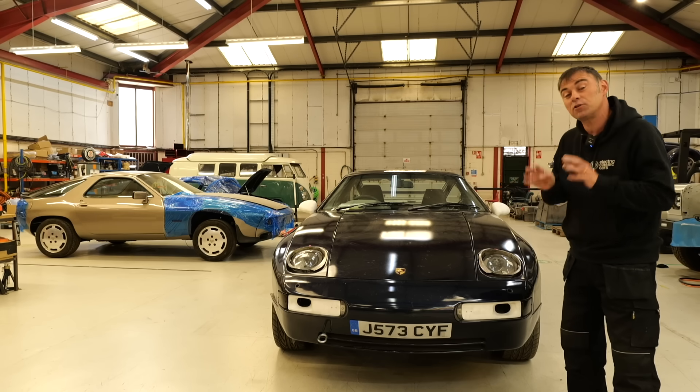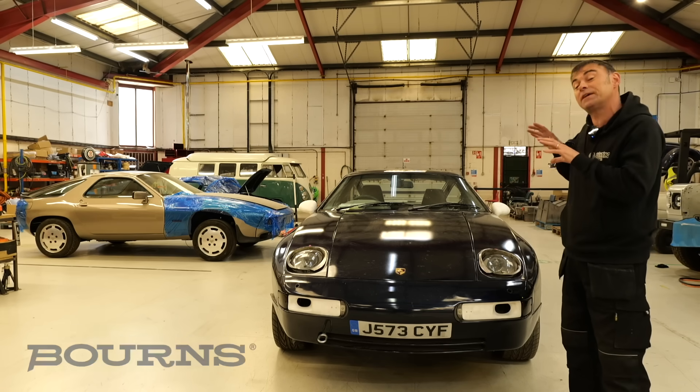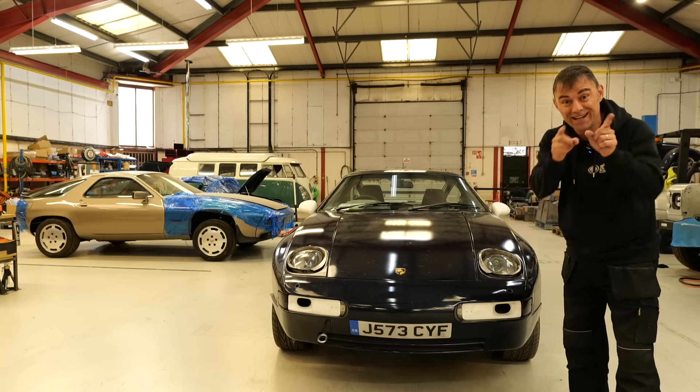Hi, I'm Richard from Electric Classic Cars, and on this week's episode, sponsored by Mouser Electronics and Bourns, it's time to give you an update on the 200mph Tesla-powered Porsche 928 project. Let's get into it.